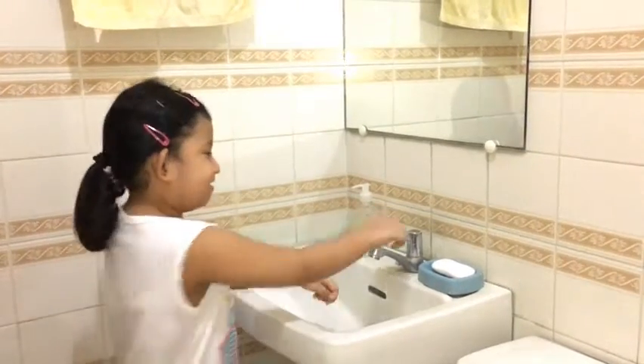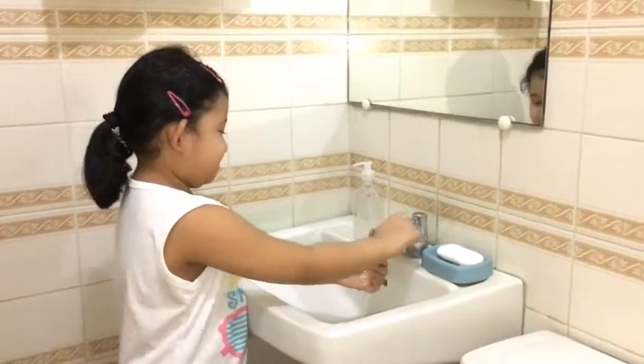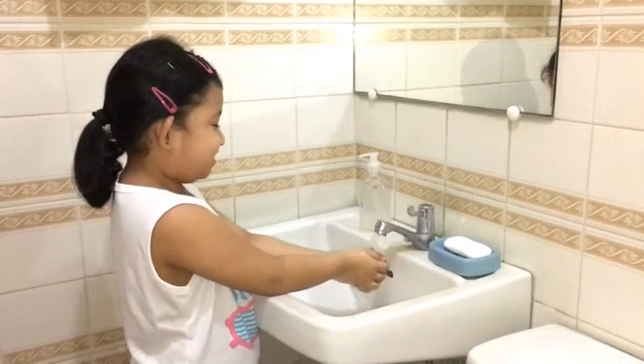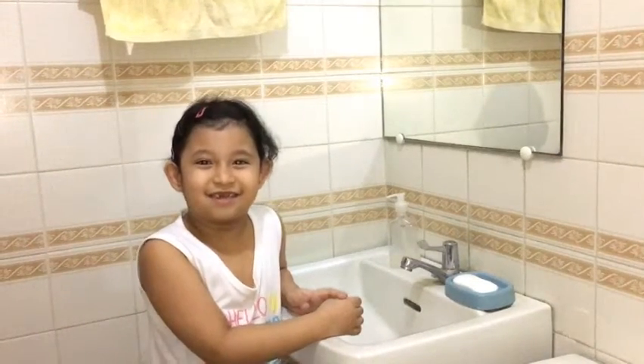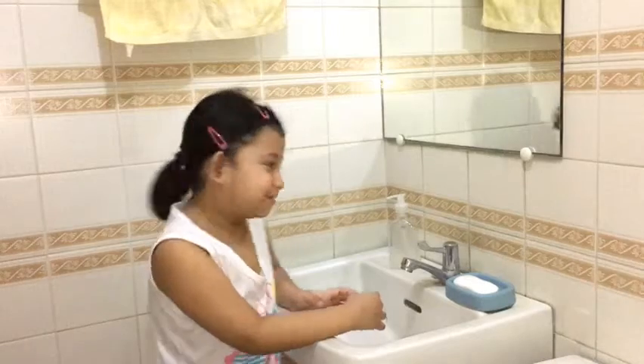First, wet your hands using tap water. Then put some soap in your hands. I'm going to use liquid soap.